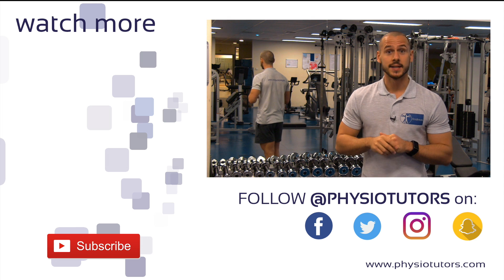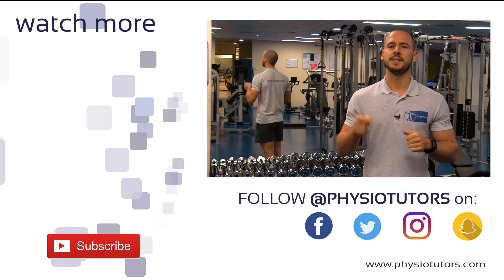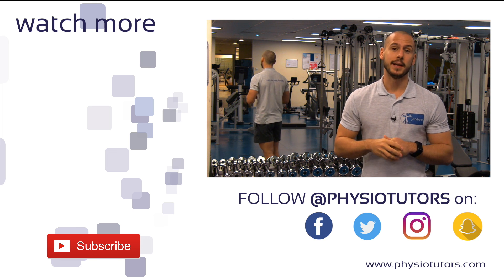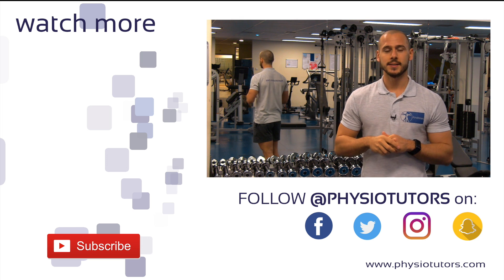Thanks for watching this video on the Askling Protocol. If you liked it and found it helpful, please give it a thumbs up and subscribe to our channel if you haven't. Be sure to check out our other exercise videos in the playlist on the left. As always, this was Andreas for Physiotutors. I'll see you next time. Bye.